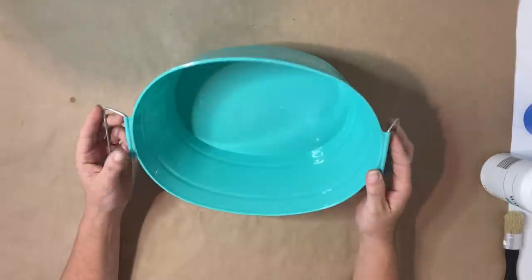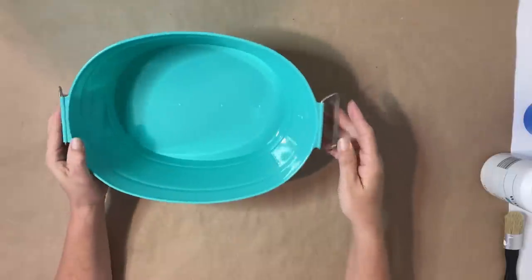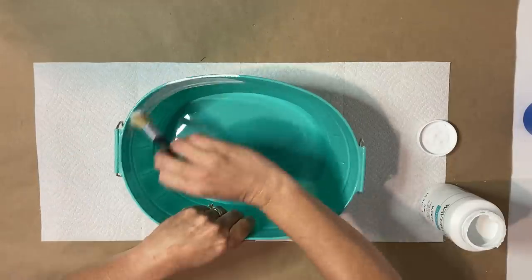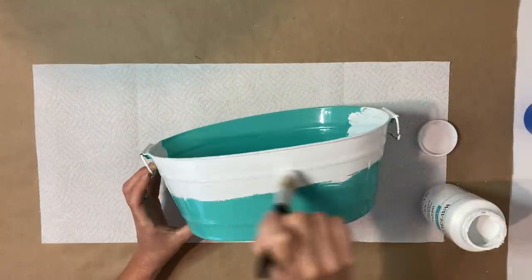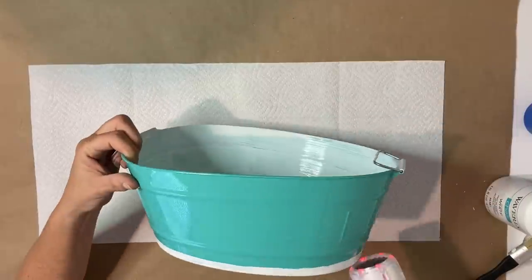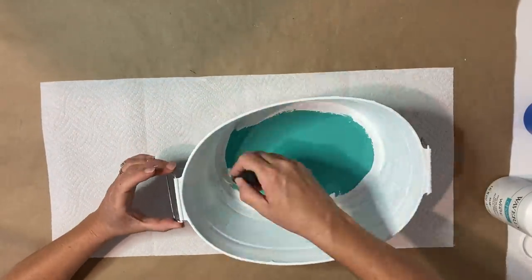So for project number one, I'm using this plastic little bucket from Dollar Tree. It has a lot of beautiful little details. I'm also going to be using my white Waverly chalk paint and I'm going to give that two good coats on the inside and outside of the bucket, including the bottom as well. Once that has completely dried, I'm going to take my black chalkboard paint and give this a cute little enamelware look.